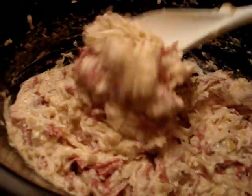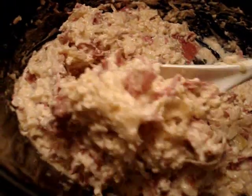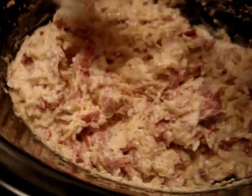With this recipe I thought I'd go ahead and do a video — I think it would just make it a little easier to see what it looks like. It's really simple.